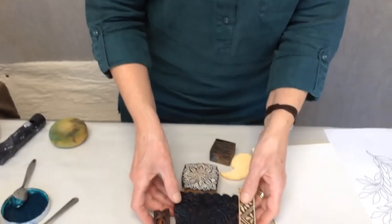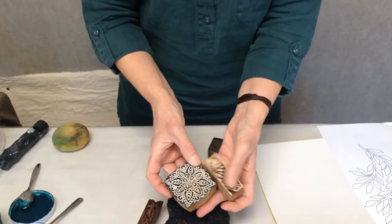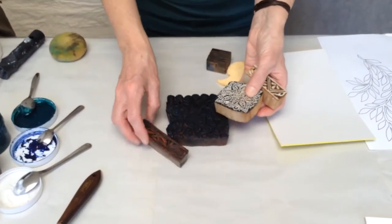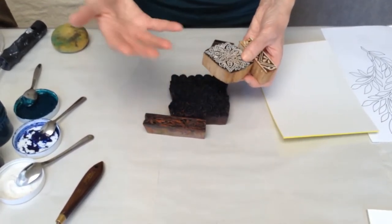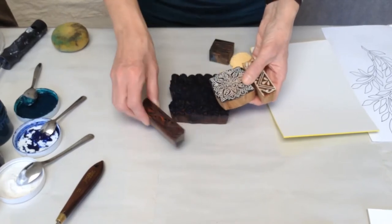I've got a selection here of blocks. You can buy commercially prepared blocks — these are some lovely Indian wooden blocks that I bought on my recent trip to India; other ones I've had for quite some time. You can get patterns, you can get animals, you can get different motifs. So these could be used for your block printing.